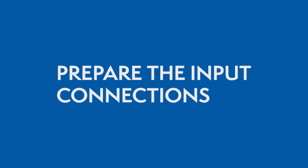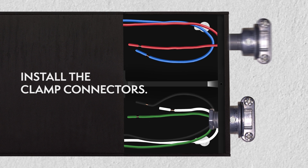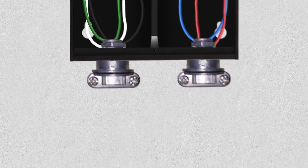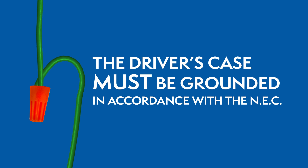Preparing the input connections. Open the driver's wiring compartment and install the clamp connectors. While the power is still off, route the input wires through the clamp connector and connect the wires using the UL-Listed Wire Nuts. The driver's case must be grounded in accordance with the National Electric Code.